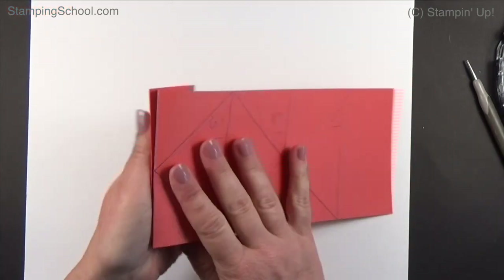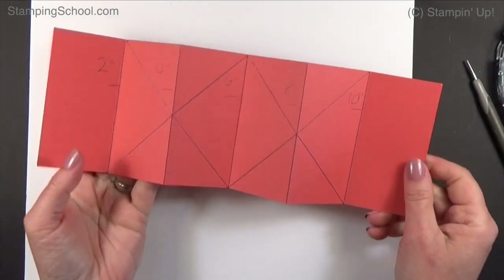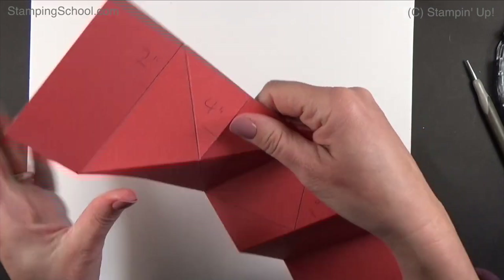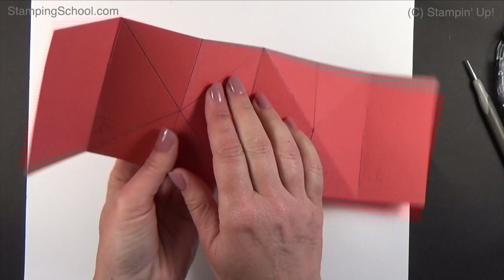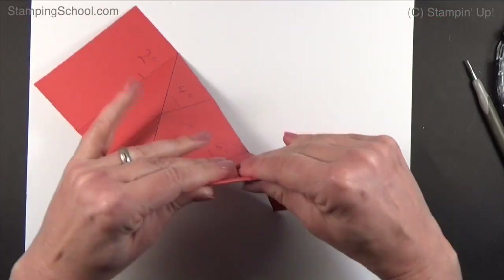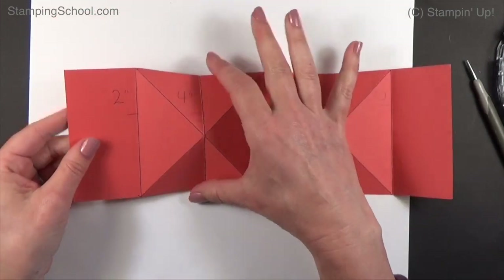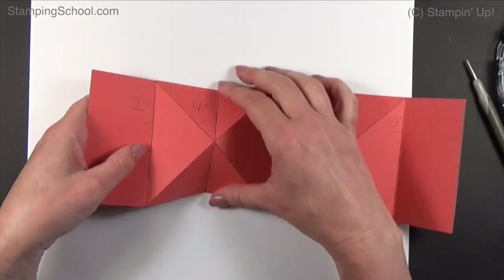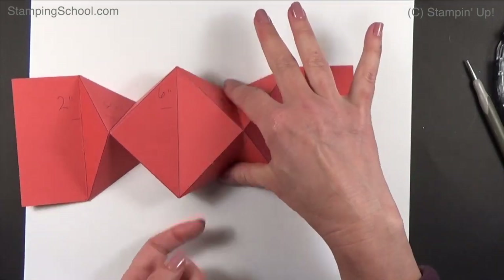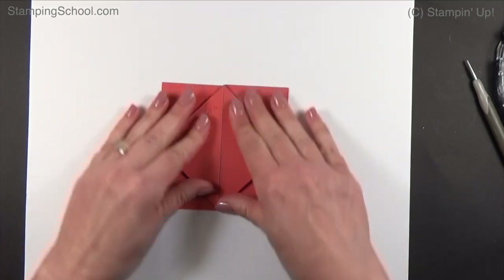Then we get to fold. I like to just accordion fold it first to get everything going in the right direction. So it looks like this — then on these cross lines, we're going to fold here and here just to get them used to doing what they're supposed to do. These two, you're going to pinch together and they're going to automatically do it because we just scored them all. Pinch and pinch and you've got your diamond fold.